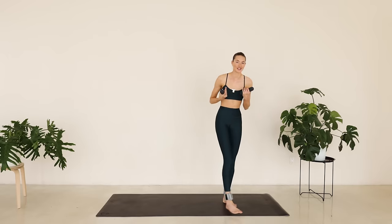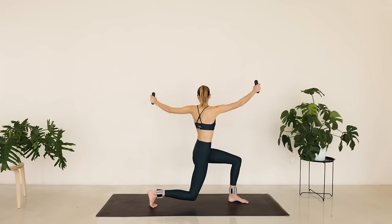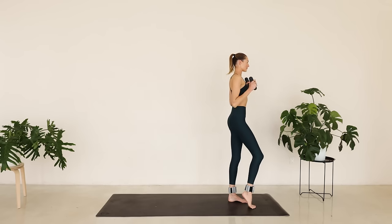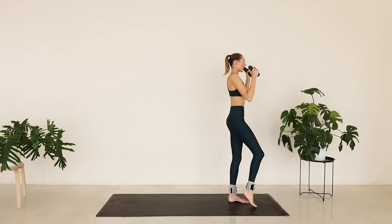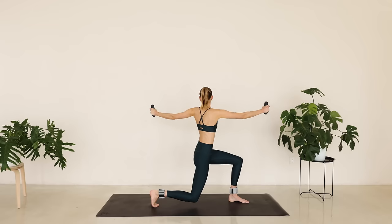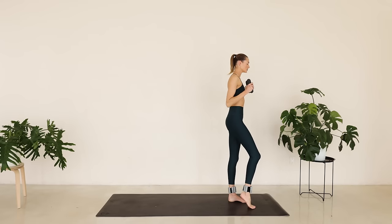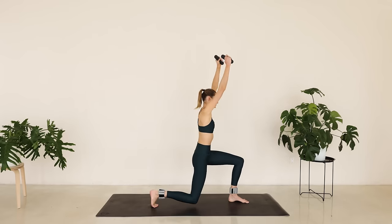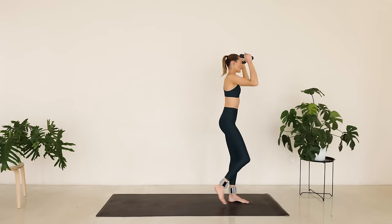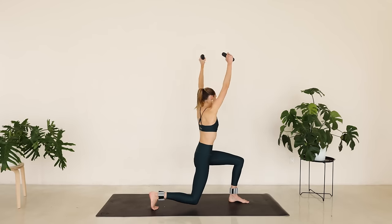I want you to grab your hand weights right here. I'm going to start on the front of the mat. Arms are nice behind your shoulders. Roll the shoulder blades back. Reach those arms up to the ceiling. Coming into a lunge position and then twisting that upper body, reach the arms back up and bring the arms in. So we're stepping back with that right leg. Twist that upper body. Reach those arms long and come back to the middle and press back up.